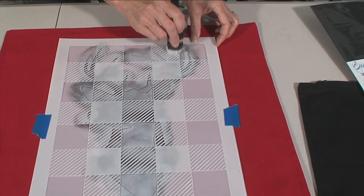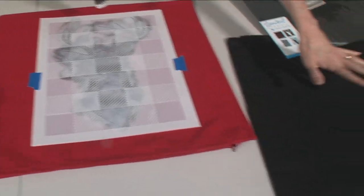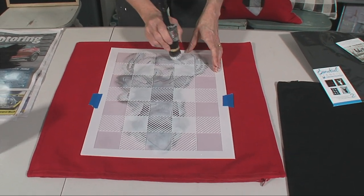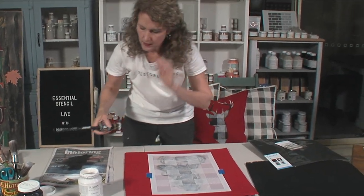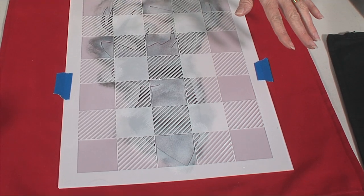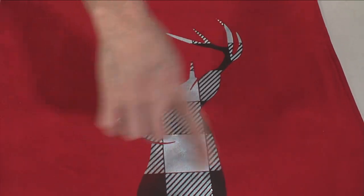What if you did the white first and then did the black over the top? Yes, you sure can do that. I want you to put in the comments what colours would contrast really nicely on the black cushion. Don't forget there are three lucky winners going to win this stencil set - it comes with both the buffalo check and the deer head. Are you ready to see the final reveal? Ta-da! It's our little deer head that's got buffalo check all over it.